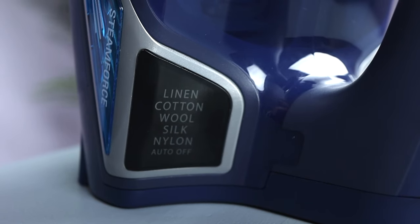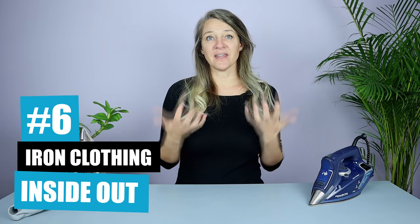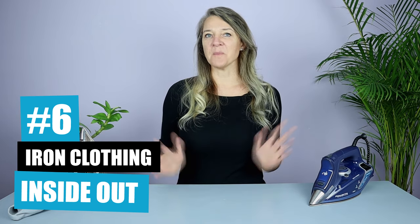Five: if you're unsure what to use on a particular fabric or what temperature to choose, always start with a lower heat setting and once you see it's safe, you can always turn up the heat. Tip number six is a clever one — iron your clothing inside out. This way, even if you accidentally create a shine, people won't be able to see it.